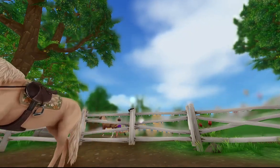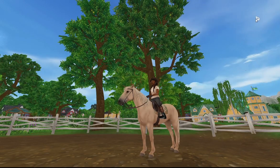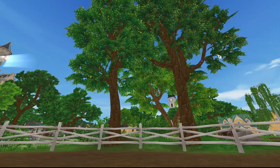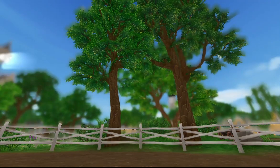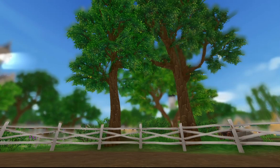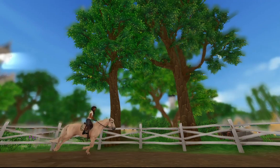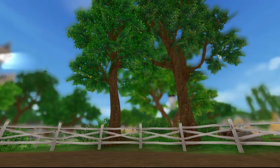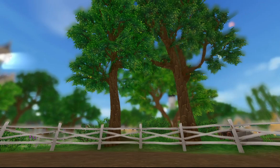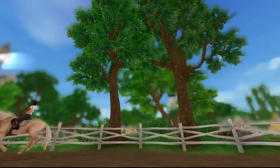I let her look around, then mounted her again — and the second I got on top of her she started bolting. She really didn't want me on her back. So I let her run as long as she wanted, until she was so tired she couldn't do shenanigans anymore. Then I let her go into a canter because she had so much energy she had to use it up.